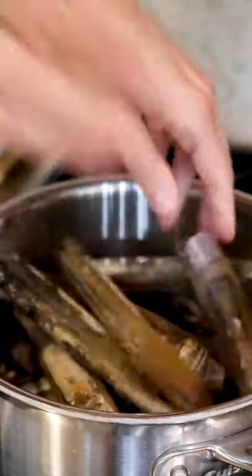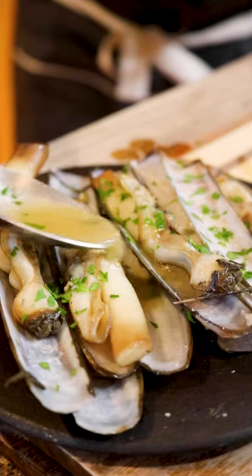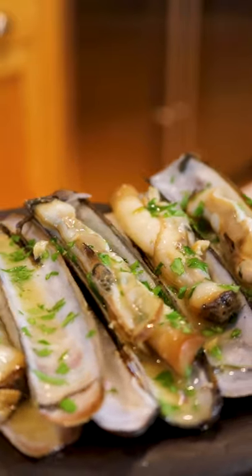My favorite preparation is in the Spanish tapas style, served with some parsley, white wine, garlic, and red peppers. You sauté the garlic and pepper for a few minutes, add the clams and white wine, then steam for three minutes, and you're done. It's really easy, amazing, and you've got to try it if you see them.